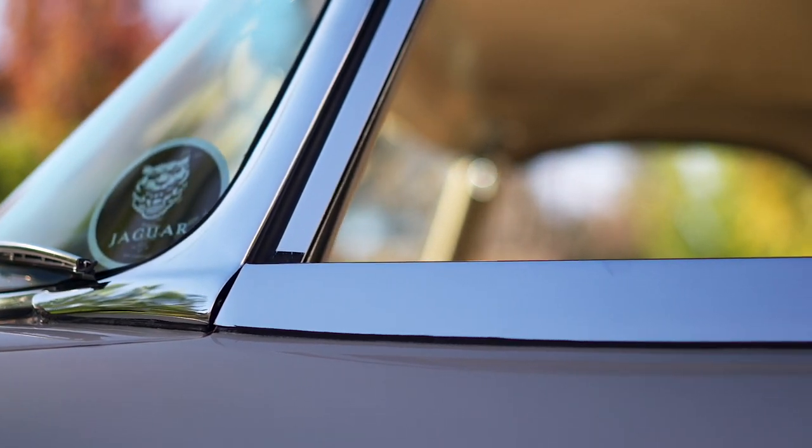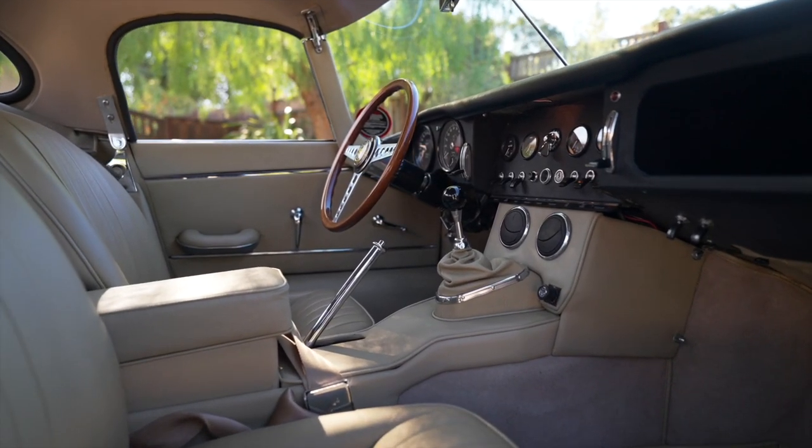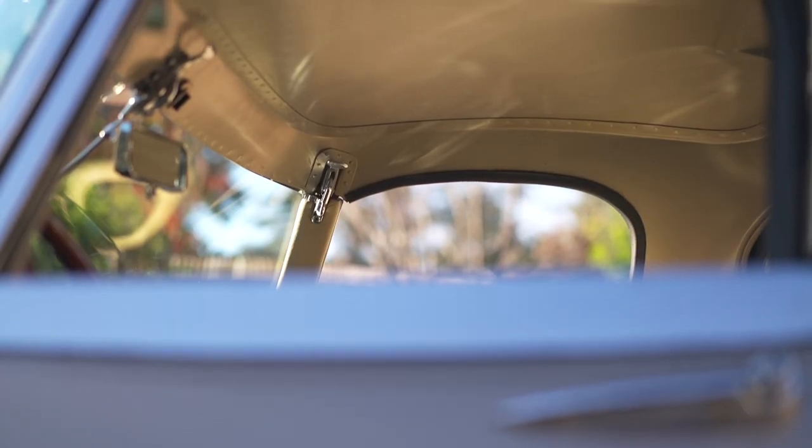As original, with Wilton wool carpets, the Connelly leather seats, and all the hardura is original spec.